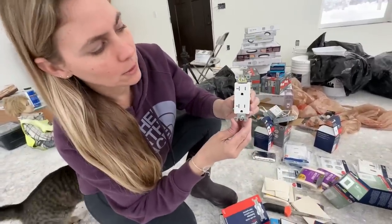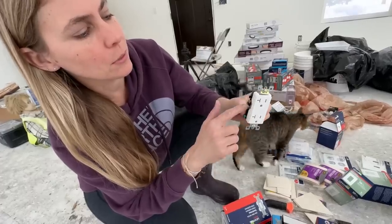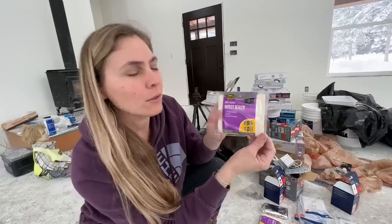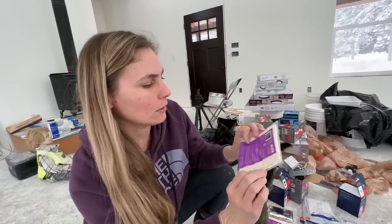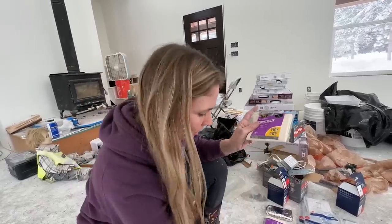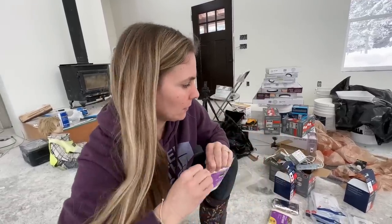It's the same as the other ones — black goes to positive here, and neutral there. We also bought these sealers with gaskets to put behind the plate, just to help with any drafts.